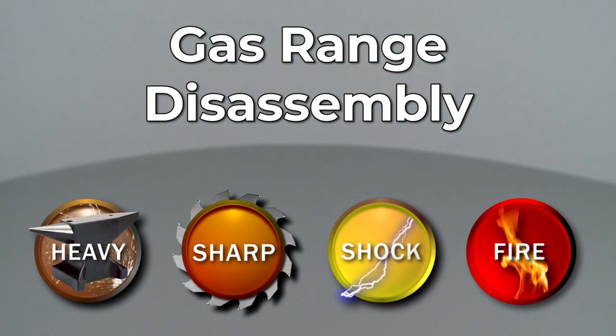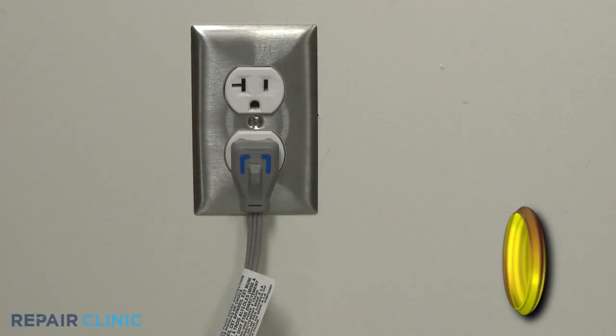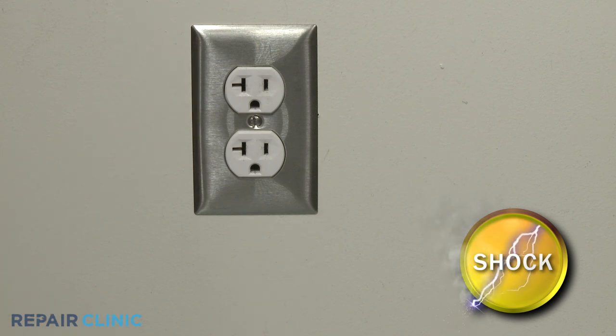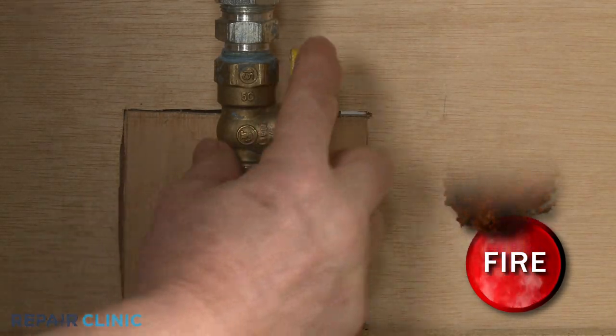Since Repair Clinic encourages you to perform this procedure safely, a warning icon will appear when you should use caution. Many gas range repairs will require some disassembly of the appliance. Before you attempt this, be sure to unplug the power cord or shut off the power supply. You should shut off the gas supply as well.